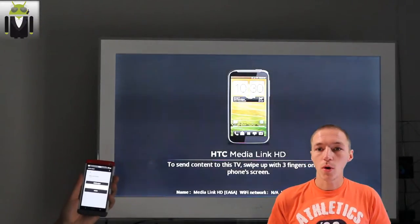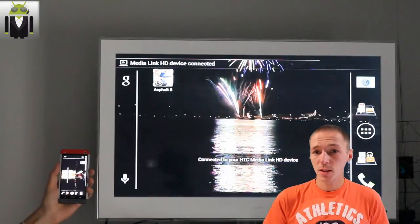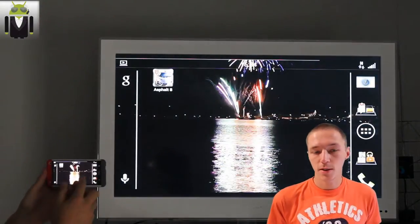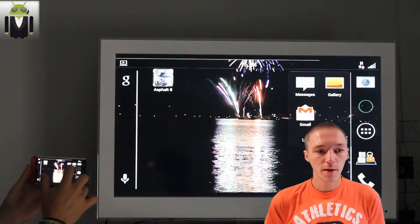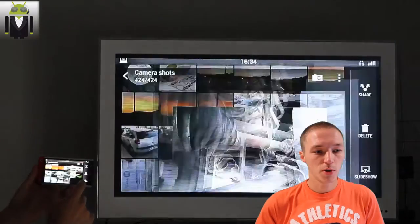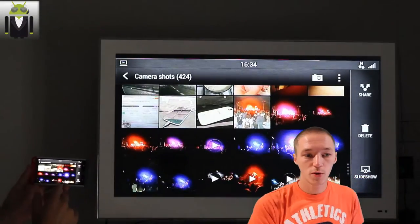Just after that, you get your HTC phone on your TV screen. This is a landscape mode so you can use it like that as you can see. This is fast and cool. Here is the gallery with some pictures — you can see this is great to show that to your friends.